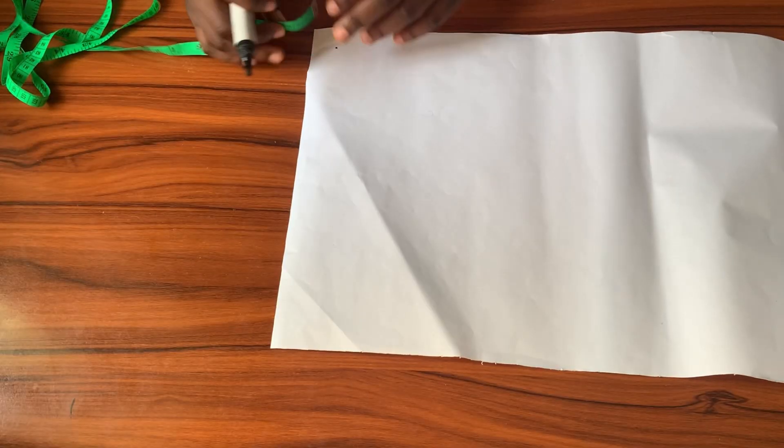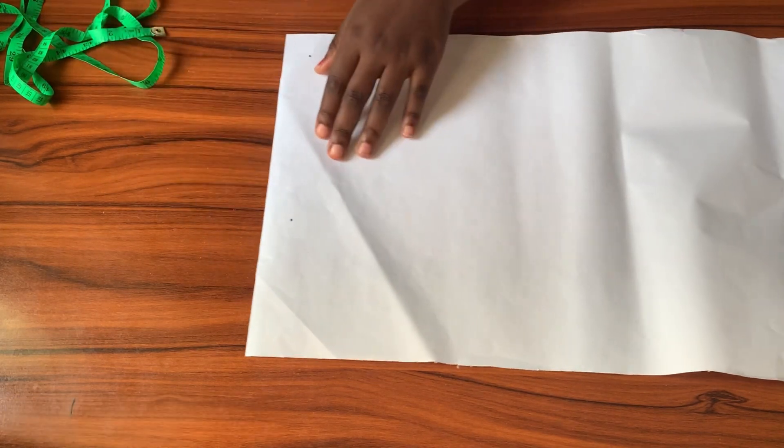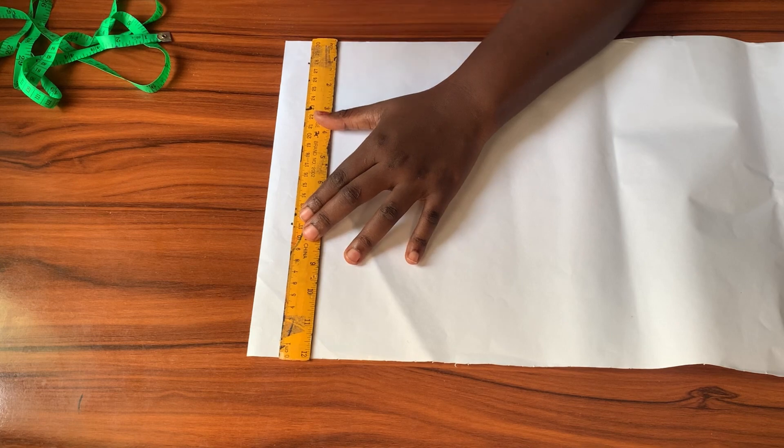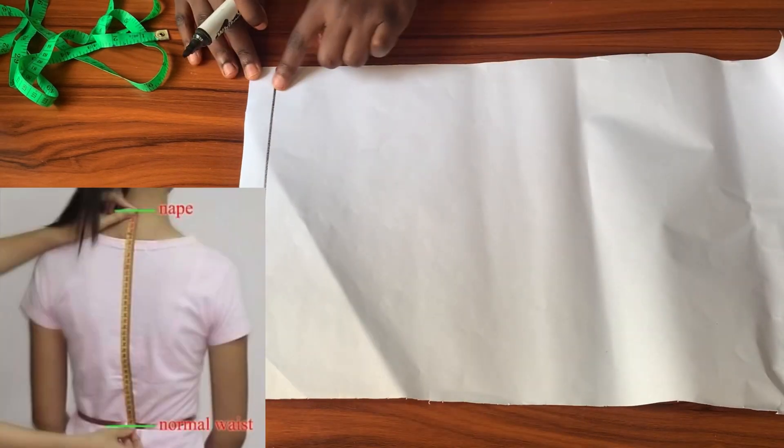To begin drafting this pattern, I'll start by coming down from the top of my pattern paper by one inch. I'll square out that point and that will become my shoulder line. From that line I'll be taking the rest of my measurements. The next measurement I'll be taking is from the nip of my neck all the way to my waist.